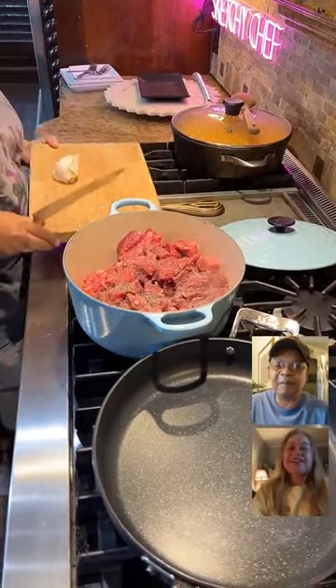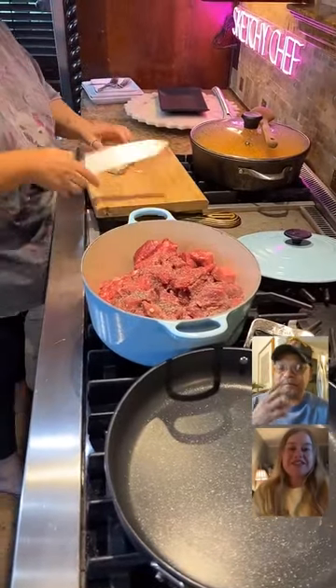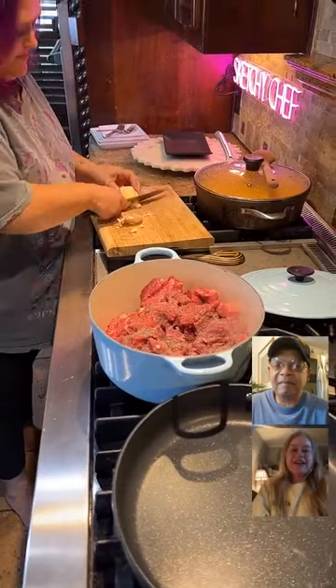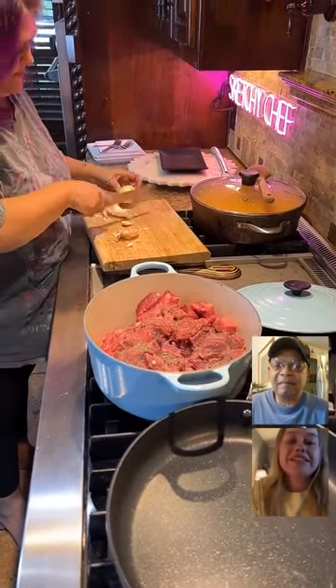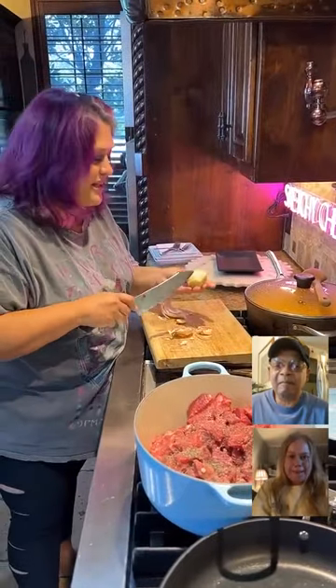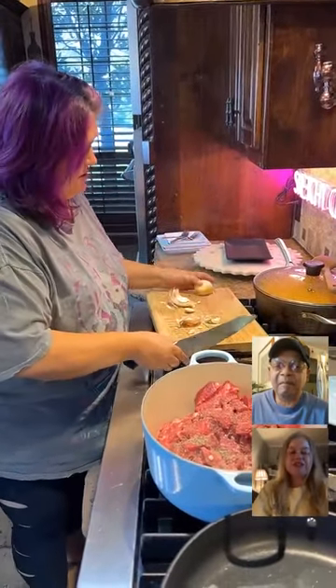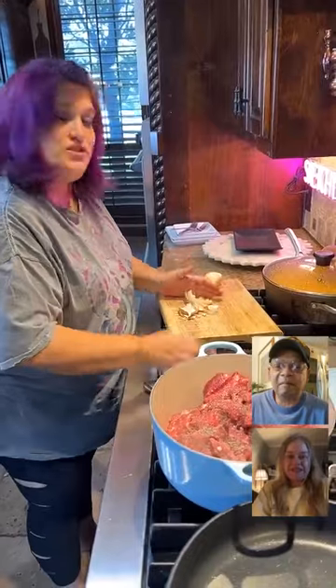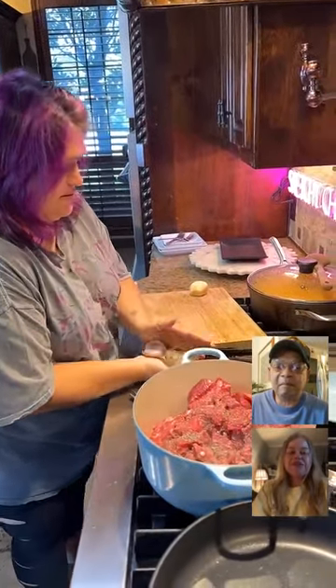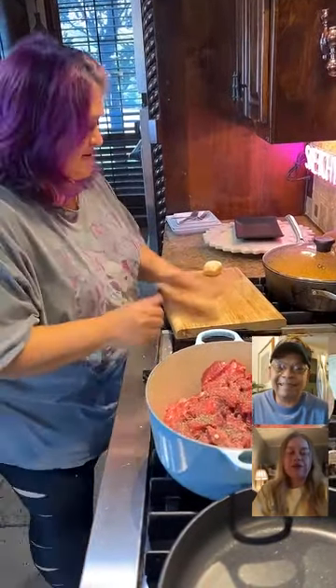Today we are doing a squash series and my lovely friend here is making a dish — would you call it a soup or stew? I would consider it more like a stew. Is it more of a traditional Hispanic cuisine? Yes.